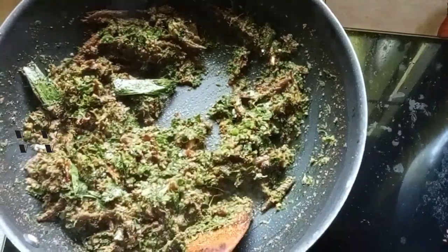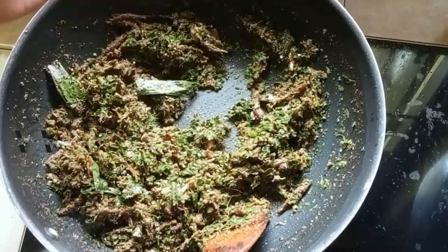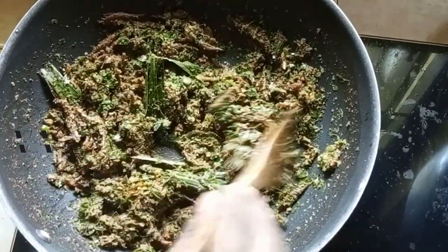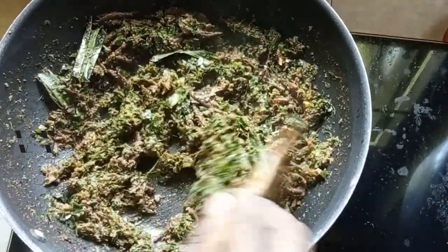At this stage you can also add some cashew nuts or peanuts. I don't have any right now, but if you like nuts you can add cashews, peanuts, or walnuts at this point and then mix them in with the rice.